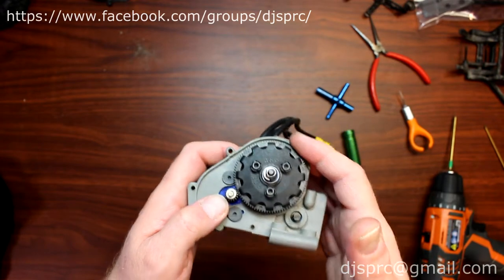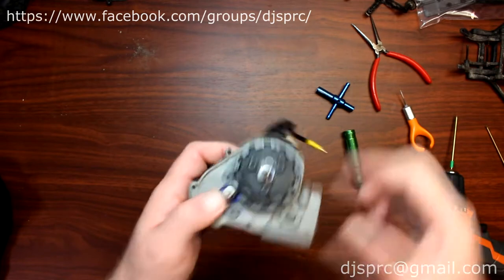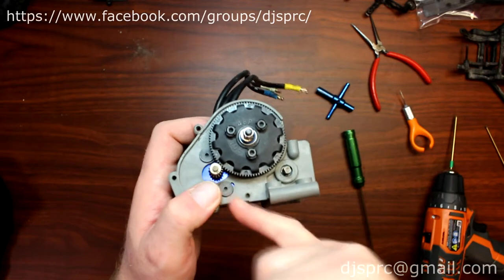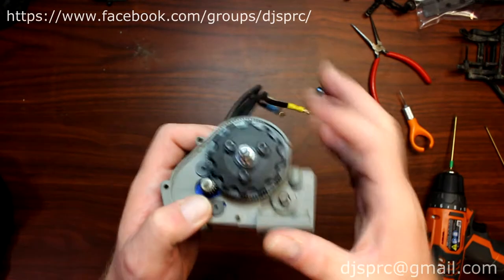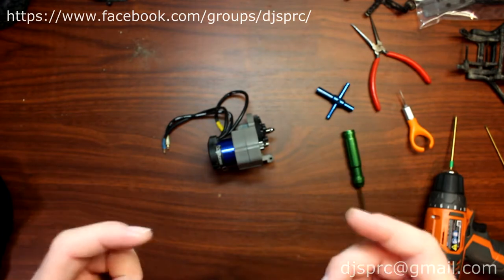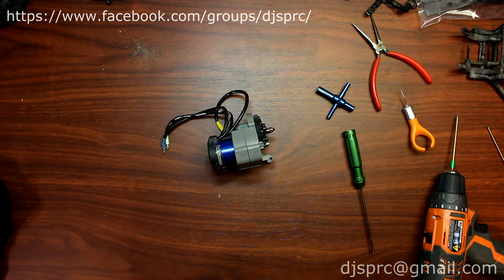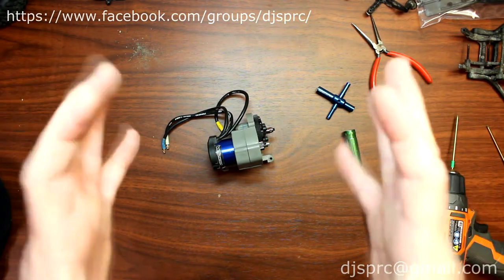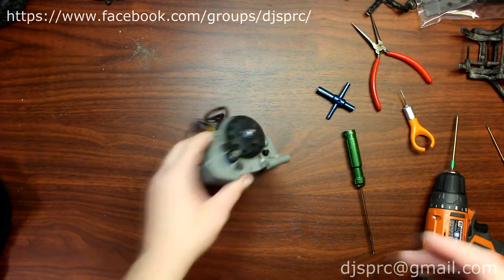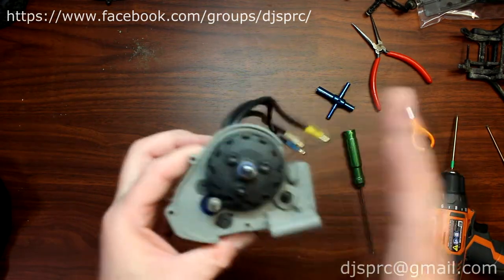There's another method out there using a piece of paper. You cut a piece of paper the width of the spur, put it inside between the gears, and turn it at the same time. Your piece of paper will become like an accordion — you don't want it too tight and you don't want it too loose. You just want a perfect accordion, like a perfect wave. That will give you your meshing too — that method works as well.